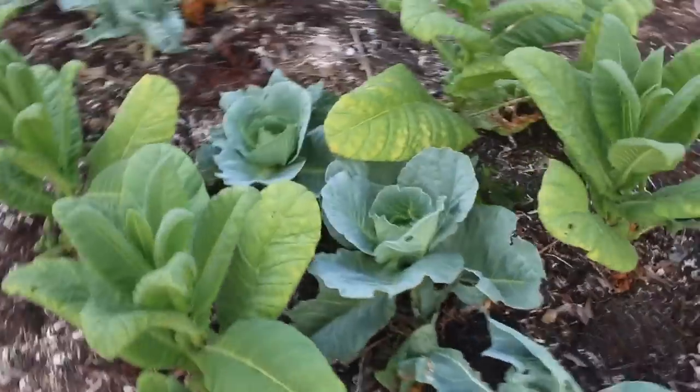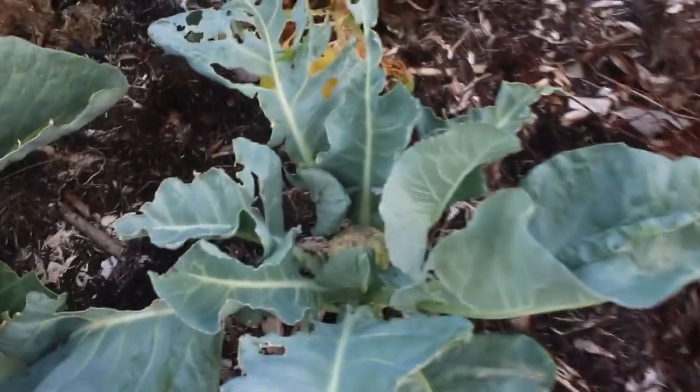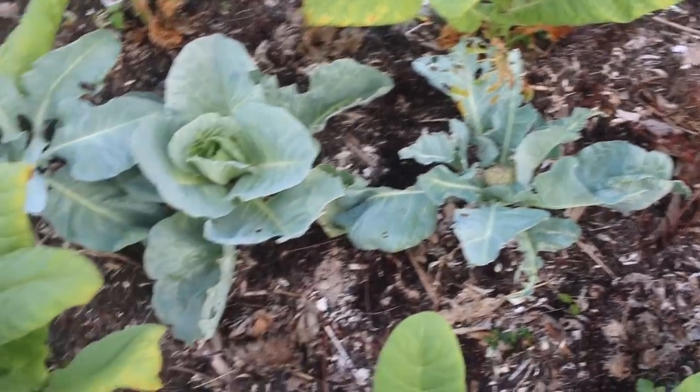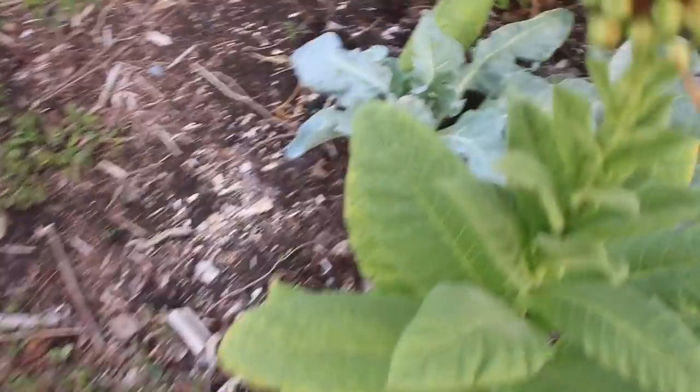Let's take a look at the gardens here. Some of these cabbages in the middle are starting to make heads, and we have a tiny tiny head of cauliflower coming out there. I don't know how that's going to do — this thing has suffered, it's been very dry. If we get a bunch of rain it might do alright.